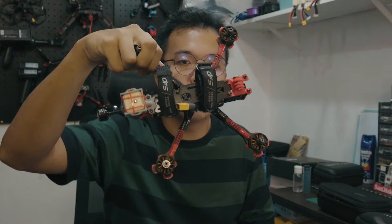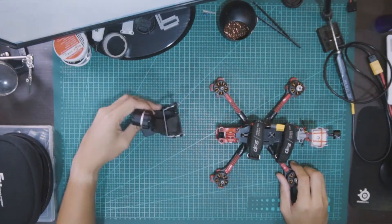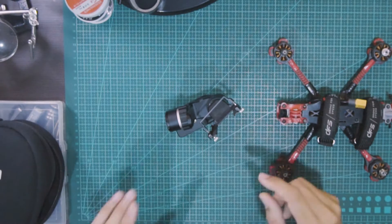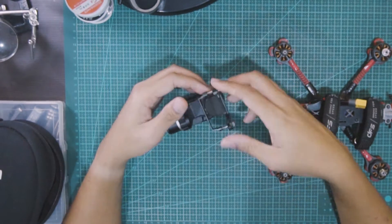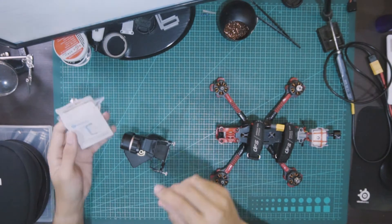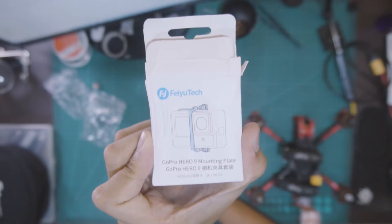This is the Source 1 V5 that I've been flying for shoots — it is mostly uncrashed. And this is the gimbal I'm working with, the Feiyu Tech WG2. It comes stock with a mount meant to hold a GoPro Hero 7 and below, which is why I ordered online a GoPro Hero 9 mounting plate instead.